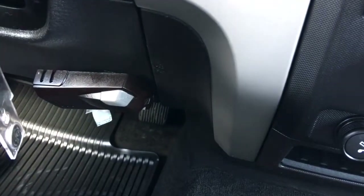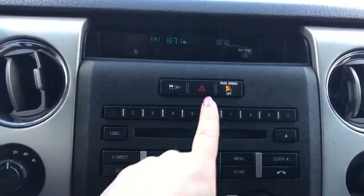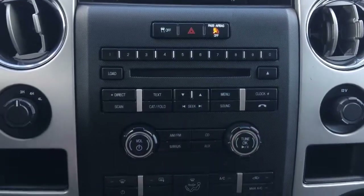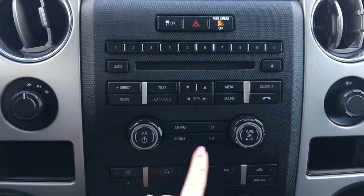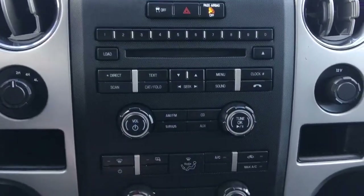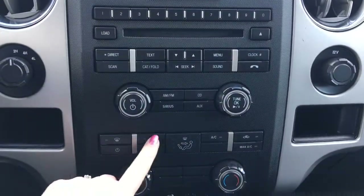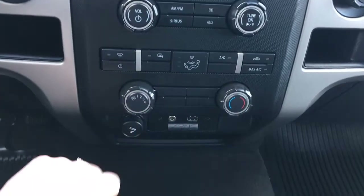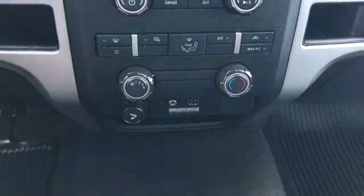Looking down at the bottom, we have your aftermarket trailer brake controller. Located in the center, we have your traction control, your hazard lights, your CD player, your Bluetooth, your AM, FM, CD, Sirius radio and auxiliary plug-in, front defrost, the side mirror defrost button, your climate control, and of course your auxiliary USB plug-in.